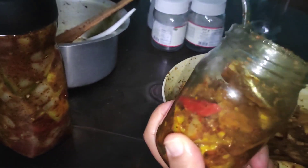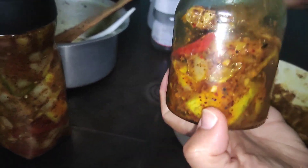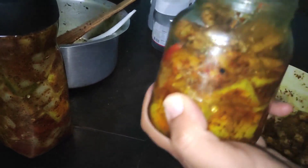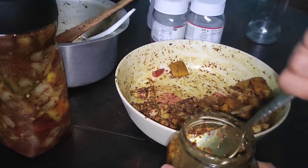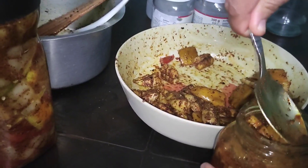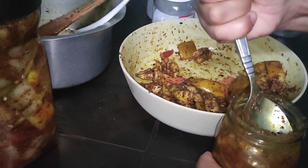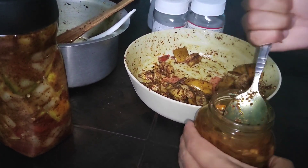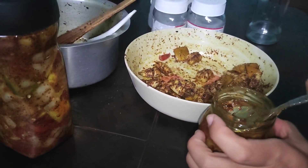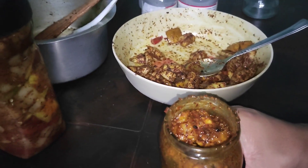We are going to mix the sarka and mix the other. Then we will add the whole egg. Now we have a big green. Here we are going to mix the other. We will make it hot and add enough to the 2 of this patella. We will put it on the red wire.